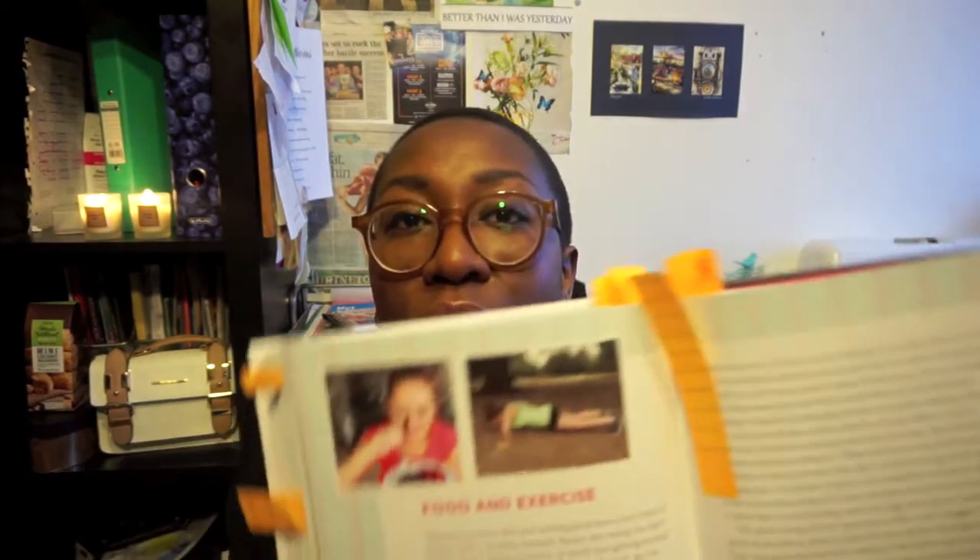I also liked the section on food and exercise. She talks about how she wasn't naturally a very sporty person at school, but how it is important to still exercise and there are things you can do despite not being naturally gifted at sports. She gives some really quick and handy tips along the way.